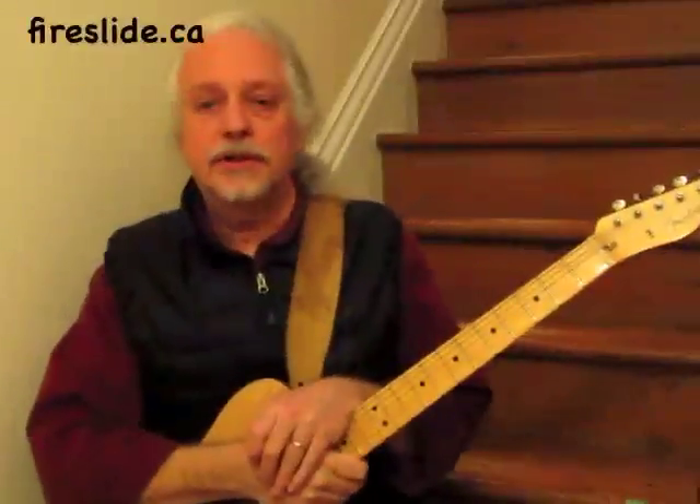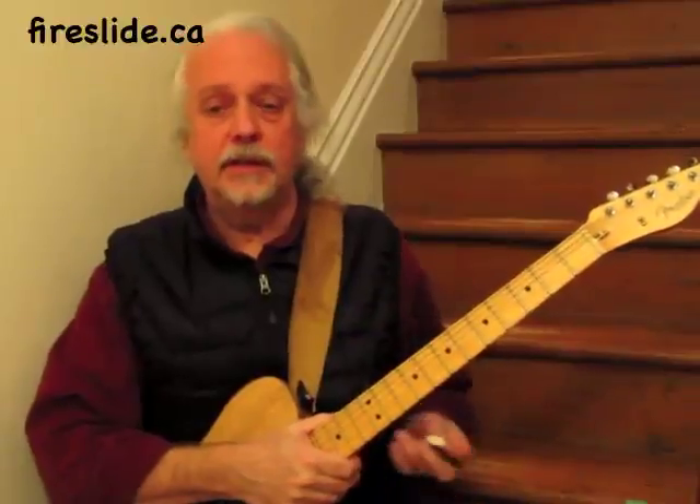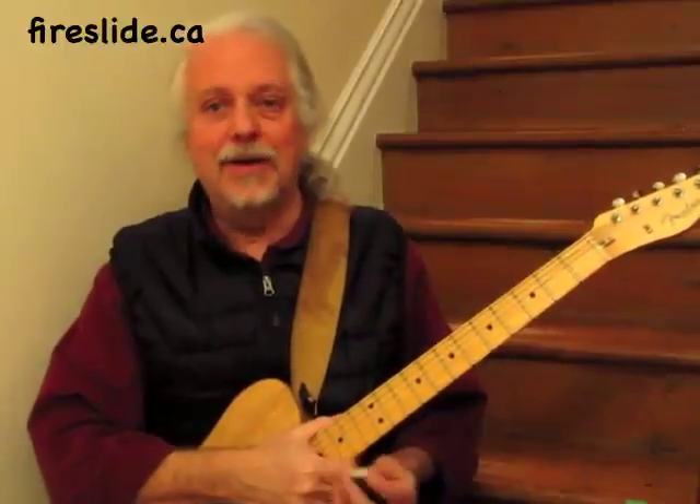Thank you for watching this video. You can find out more about the Fireslide at fireslide.ca.